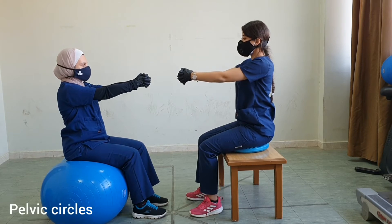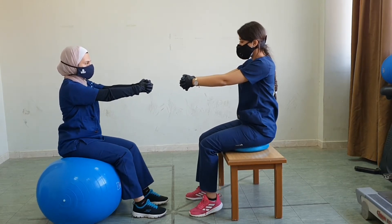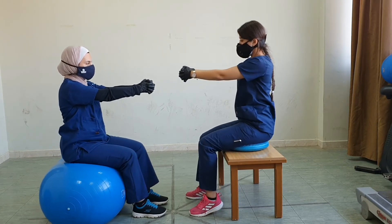We could do exercises with the pelvis. Could you do pelvic circles — a circular movement with your pelvis, clockwise, then counterclockwise.